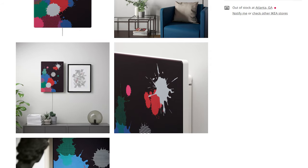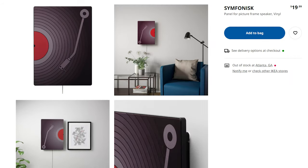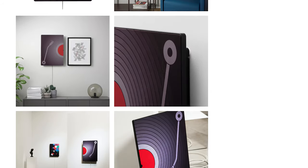Unfortunately, as of right now there are only a few additional panel designs available from IKEA at $20 each. If the product is popular enough, I'm sure there will be more in the future, or even third-party options elsewhere. I'd love to be able to print out my own design and use it on this speaker, but I don't foresee IKEA offering this as an option. You'd likely have to do it yourself or get it from somewhere else.